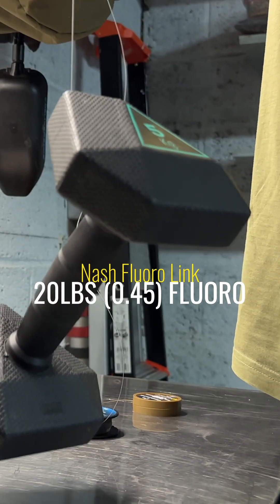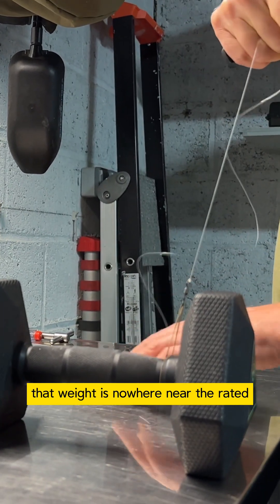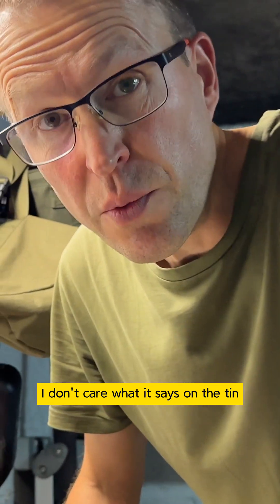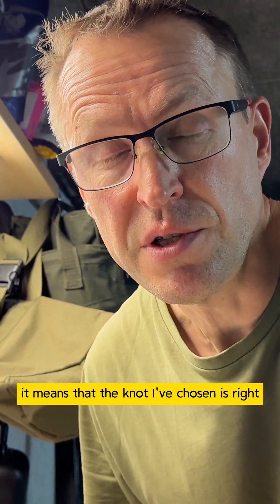We've got a little test rig, and it passes that with ease. You'd expect that, of course, because that weight is nowhere near the rated strength of that material. That's good stuff. I don't care what it says on the tin until I've tested it. Once I've tested it and I know it's right, it means that the knot I've chosen is right.